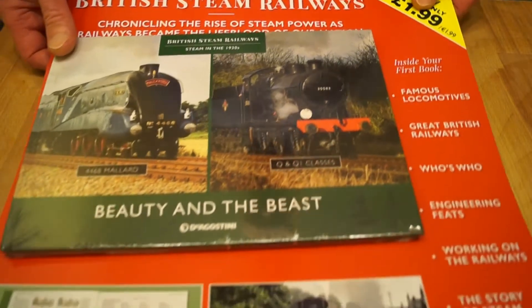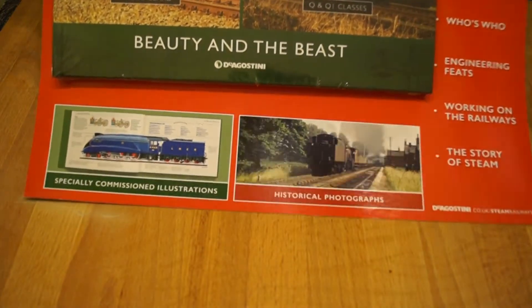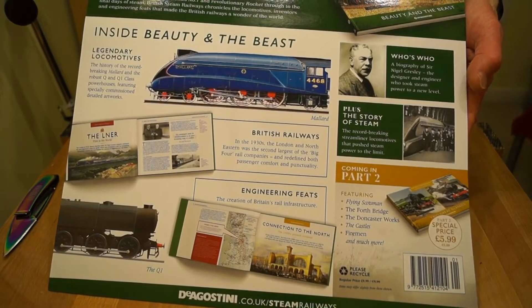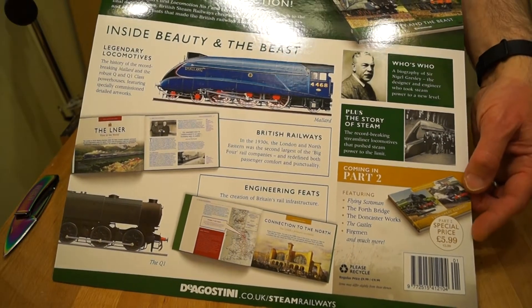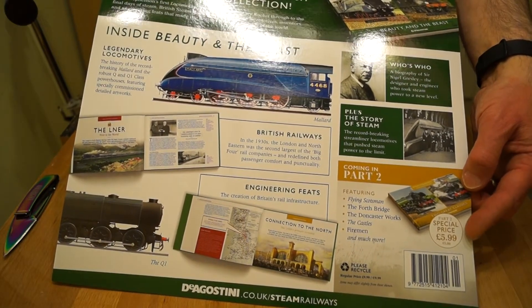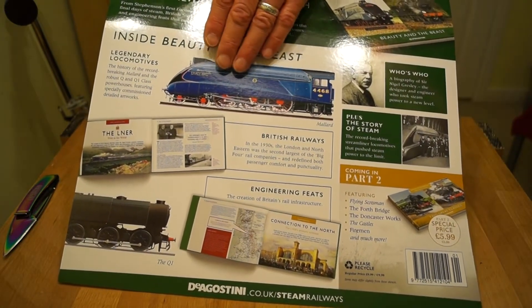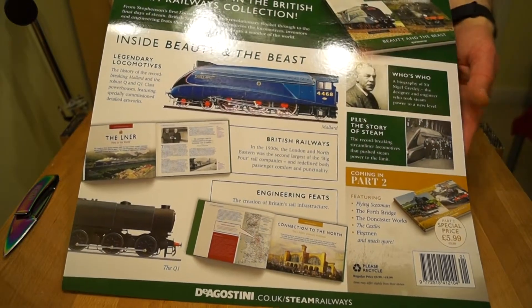Well, we've got £1.99 here, and they show a few pictures of what it could look like inside. On the back, basically it's what to expect in this issue and some of the other issues. Special price for part two is going to be £5.99. We can see all sorts of descriptions, there's a picture of the Mallard steam engine here, and a few other bits and pieces.